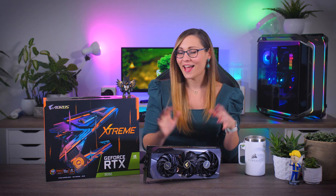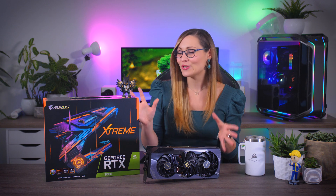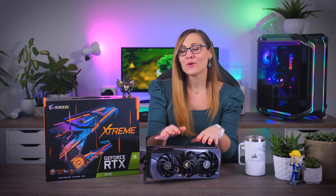Today I'm going to talk about yet another RTX 3080 graphics card. The topic is this Gigabyte Aorus Extreme that I have right here, which is a big and beautiful monster of a card, but also one of the most expensive ones with an MSRP of $1,000 — that is, if you even manage to find one to begin with.